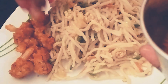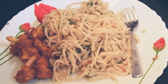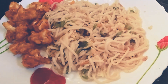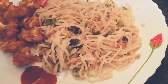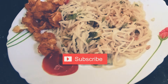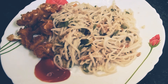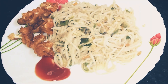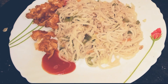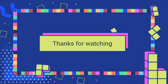We have two dishes: noodles and cauliflower 65. Let's taste it like this — tomato sauce is a super combo. It's a perfect menu for lunch, a very good recipe. Enjoy this video, please like, share and subscribe. It's a very interesting recipe for lunch. Bye bye, take care.